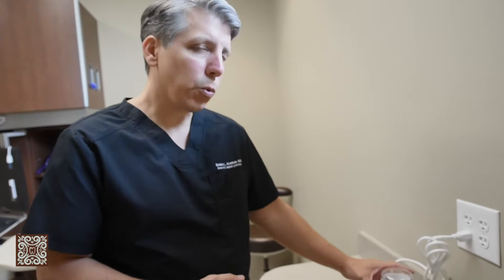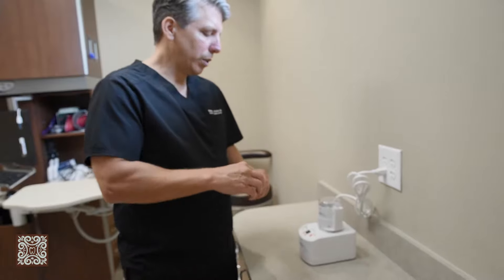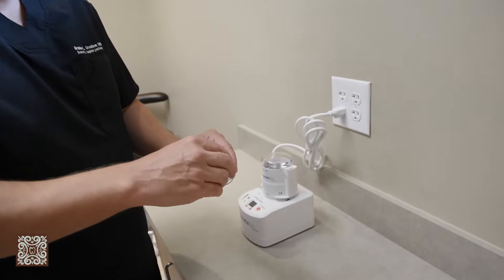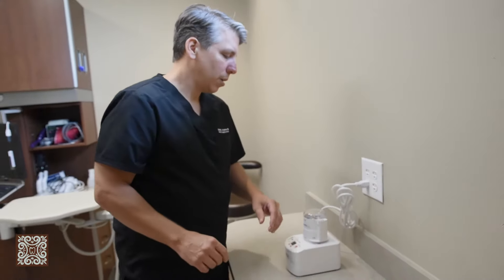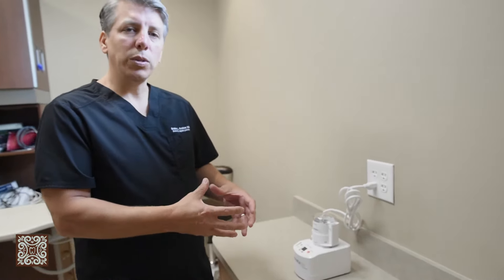We can pulverize it for three seconds and what it'll do is give us a graft that looks just like this. We also combine that with our PRF, and instead of getting bone from a bone bank, we can take the patient's own tissue and use that for our bone graft.